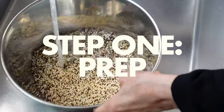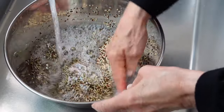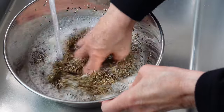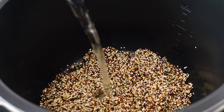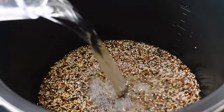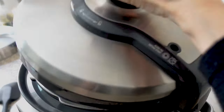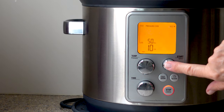Most quinoa is pre-washed, but give it a good rinse to get rid of any excess residue. I'll be using an Instant Pot on the rice setting, so my ratio will be one and a half cups of quinoa to one and three quarter cups of water and a touch of salt. If you use the stovetop, add a full two cups of water.